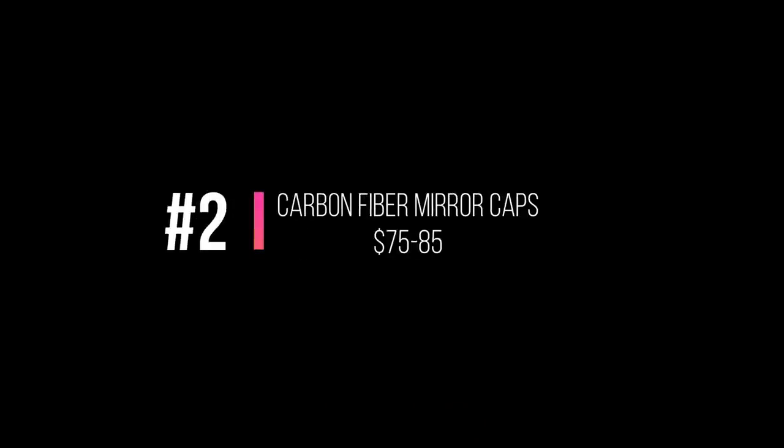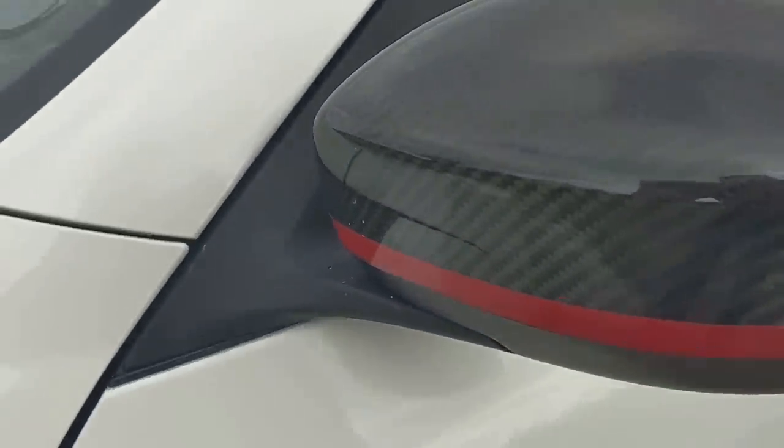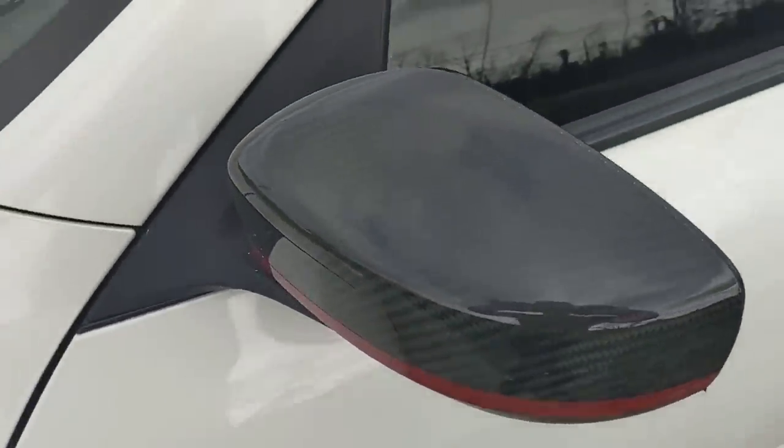Carbon fiber mirror caps — I've had these on for about two years. They're genuine dry carbon fiber, also from China via eBay. They all use the same photo so you want to look at the reviews and make sure you're getting the real deal. On average you're looking at about $70 to $80; I've seen them go up to $100 and as low as $60. They have 3M tape on the back, you can add a little more to make it secure, and they just stick right on. They've held up really well.